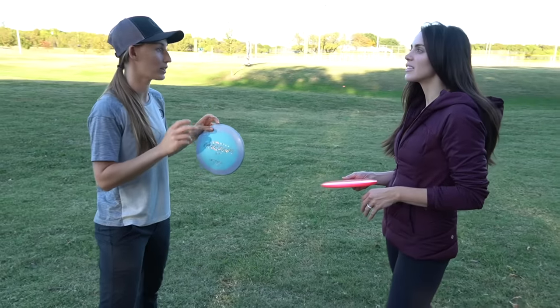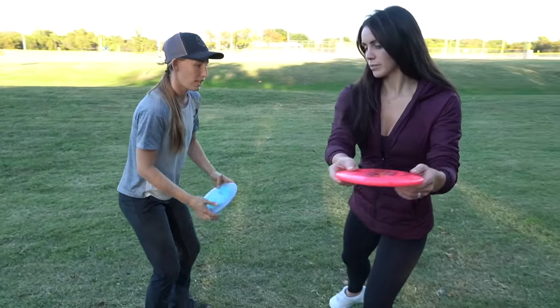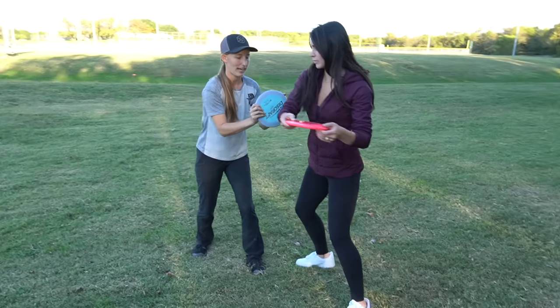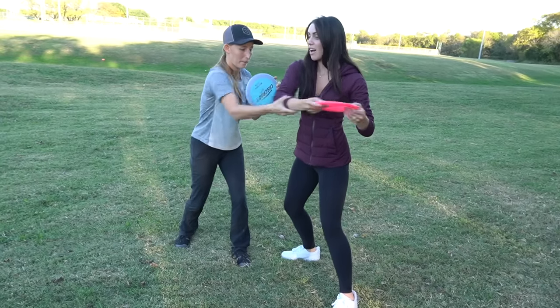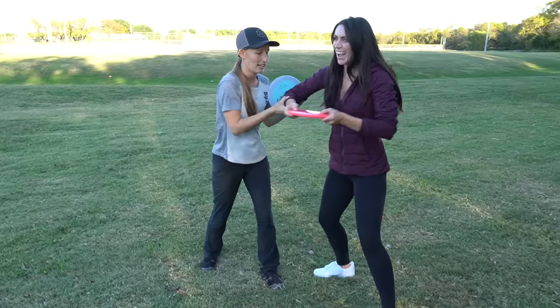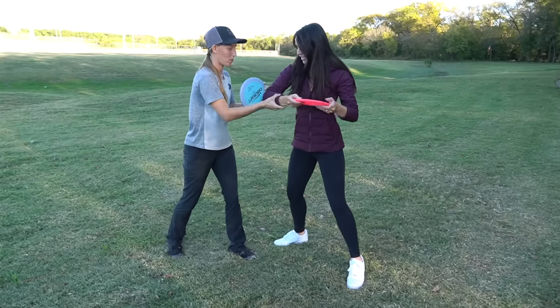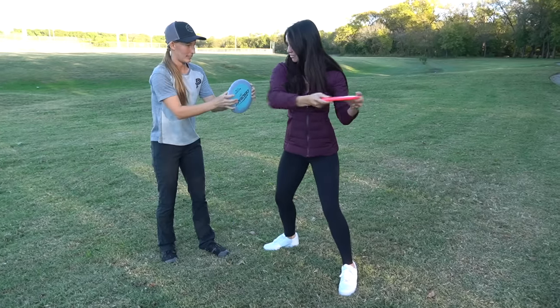Even when I'm in the grocery store, I'm still thinking about my timing — that's where your power and explosiveness come from. When you do that weight transfer, think about your elbow hitting as hard as you can — like someone just broke into your house and you're trying to protect your dog. That elbow is your power point.